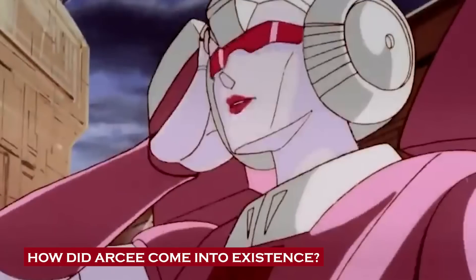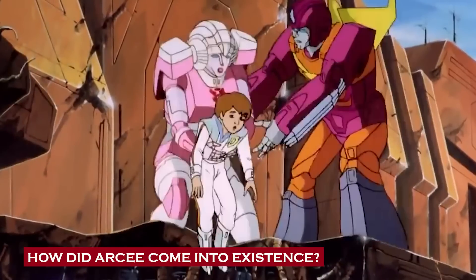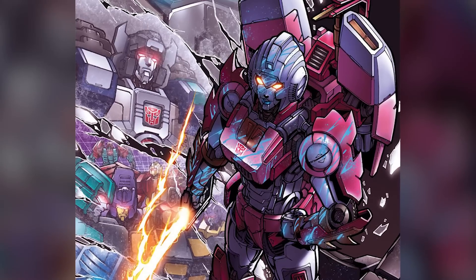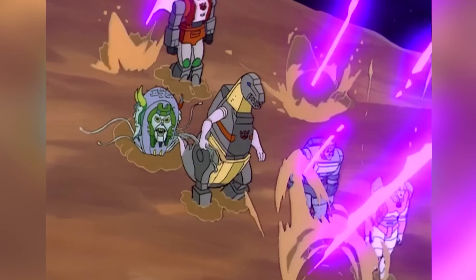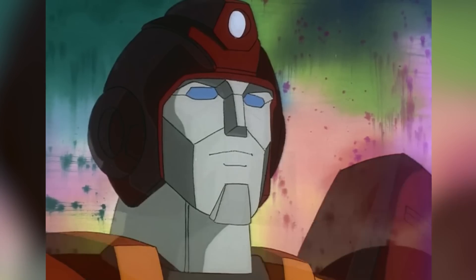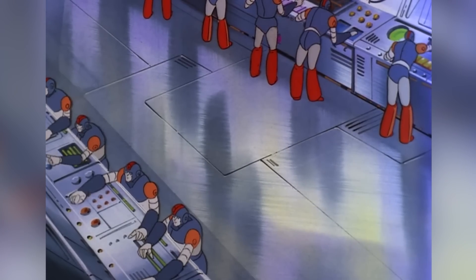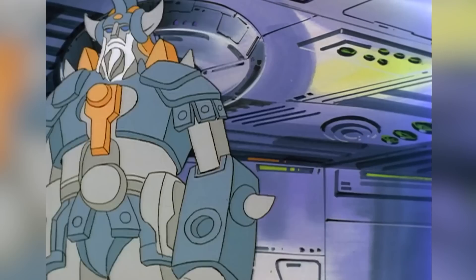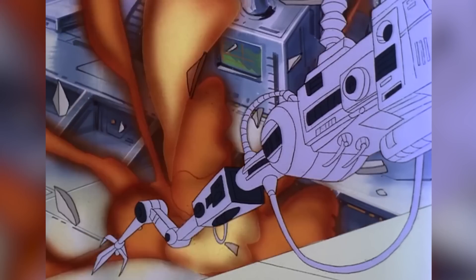How did Arcee come into existence? It's well known that this pink Autobot was the first ever female Autobot designed and created for the Transformers universe — essentially the one that got the ball rolling for all female Autobots that came after her. In the original Generation 1 Transformers continuity, Arcee's creation was intrinsically tied to the Autobot cause. According to G1 history, the Transformers are sentient robots hailing from Cybertron, created by a robotic alien race called the Quintessons, who constructed them to serve as their personal labor force. However, the Transformers eventually rebelled against their dictatorial creators and fought for their own freedom.